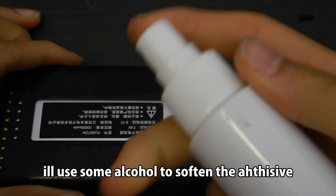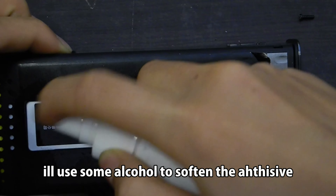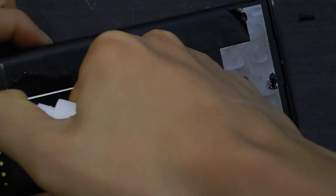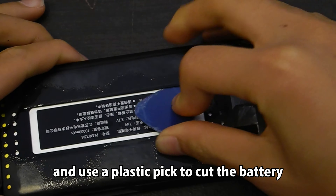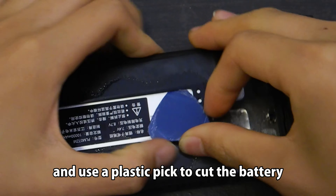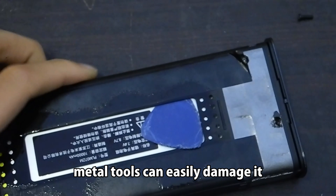I'll use some alcohol to soften the adhesive, and use a plastic pick to cut it free. Metal tools can easily damage the battery.